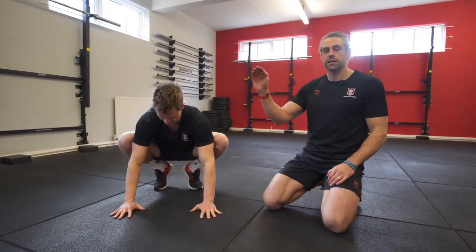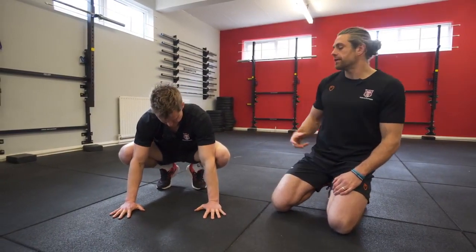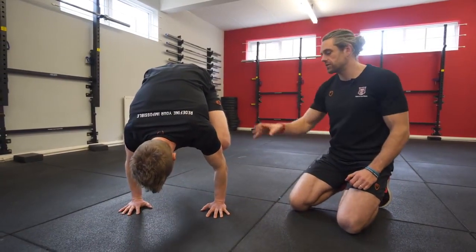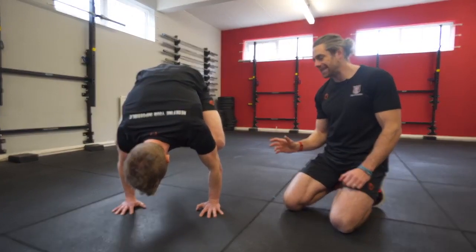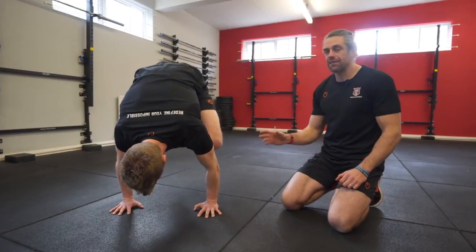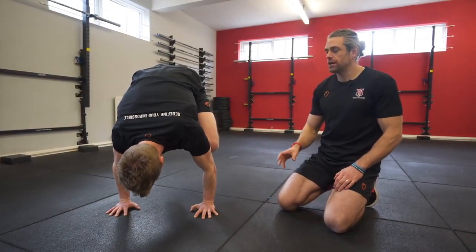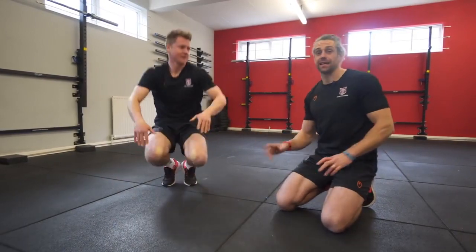We're starting first with the frogstand, then going through each exercise in a mini circuit together. The key thing on this frogstand: Tim is going to hold it for 10 seconds, pushing down hard into the floor the whole time. 10, 9, 8, 7 — he's not resting — 6, 5 — he's pushing down hard — 4, 3, 2, 1. That's a great 10-second hold.